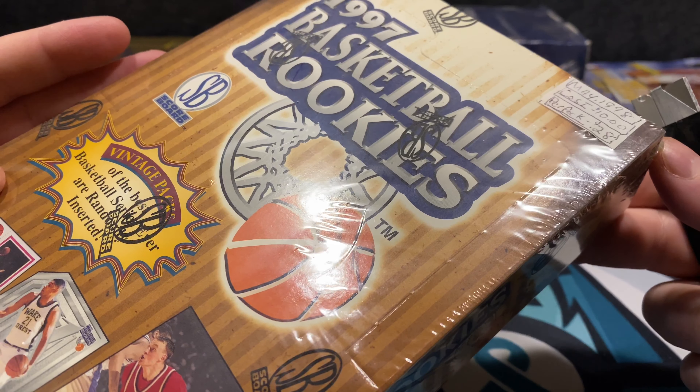Most of the time from the breaks I've seen online, they just give you Tim Hardaway over and over. Hopefully they put at least a couple of the bigger names out there. I've been doing a lot of mid-90s basketball lately. It's kind of weird — I love 80s baseball, mid-90s basketball, and then modern football. That's kind of where I'm at right now.